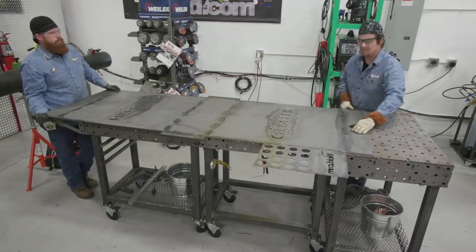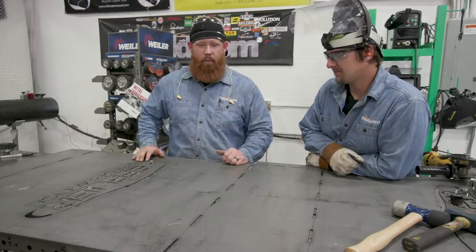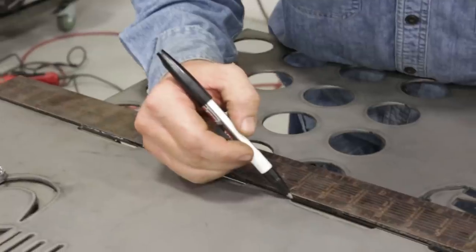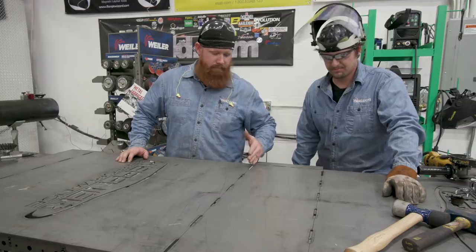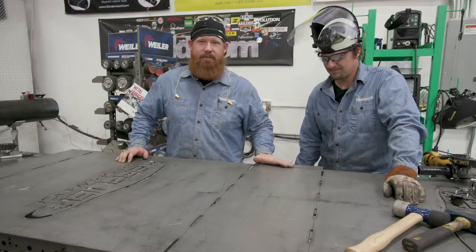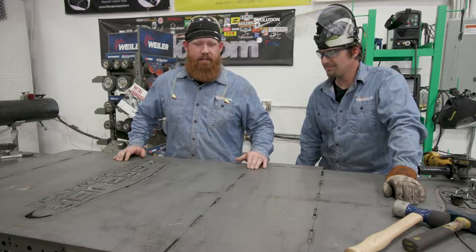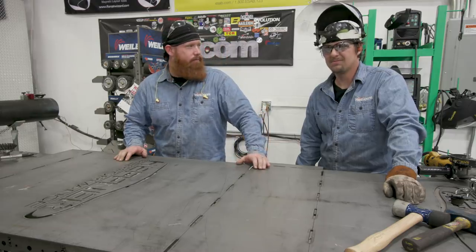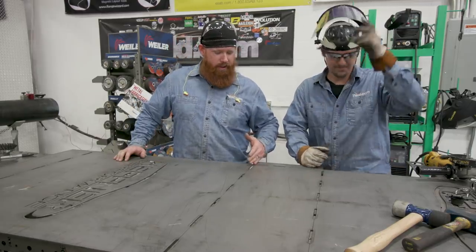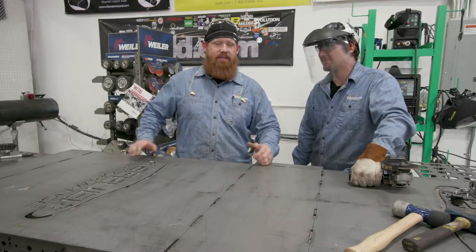We just flipped it, because the areas where we have to do our bends — the way we want those to go — keeps our lettering and everything still left to right in order. I went ahead and marked out the center of all these relief holes. Man Cub's going to go ahead and score that — basically making a shallow cut with the cutoff wheel — which will make it a lot easier to bend. This is eighth inch material and most people at home don't have access to a press brake in their garage, so we're making a couple of relief cuts to show you how you can successfully bend this stuff at home.